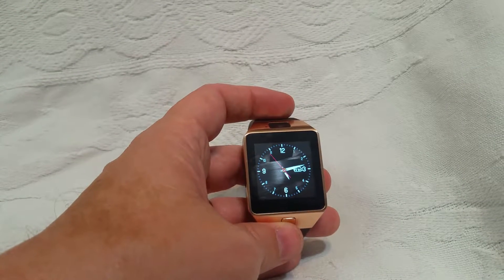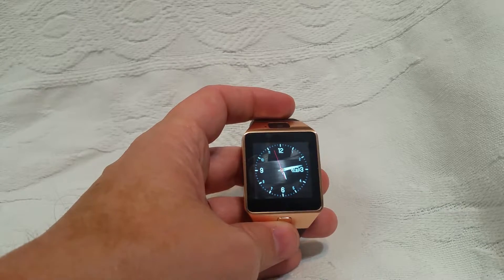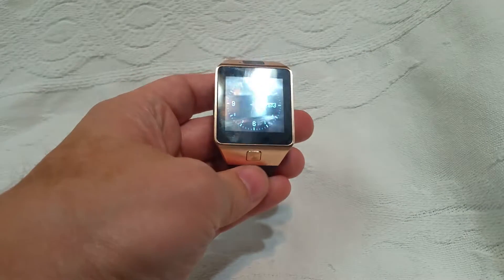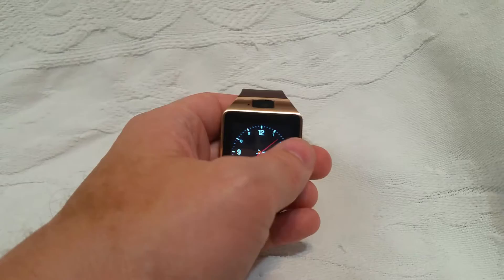Hello, today I will be reviewing the Bluetooth smartwatch. This is for iOS or Android. As you can see, it has a nice brown plastic strap to it. There is a goldish dial to it, but the screen size is rather nice.